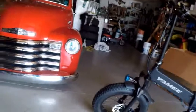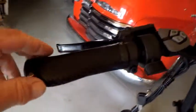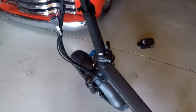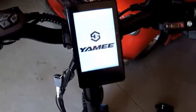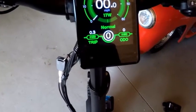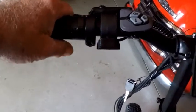GoPro doesn't want to come. This is it. Not in the woods. So far so good. I think this turns the power on — let's see what that does. Uh oh, there we go. Check that bad boy out — that is pretty badass. Guess that's your throttle. I'm going to learn a lot here.